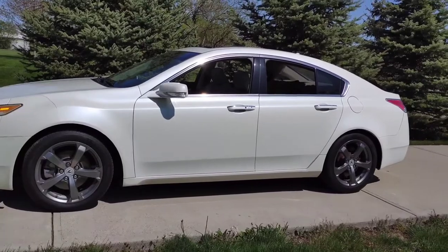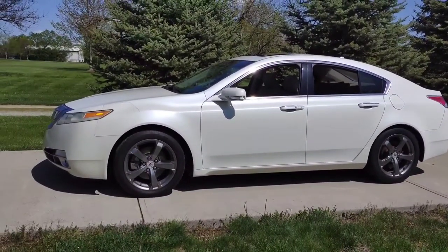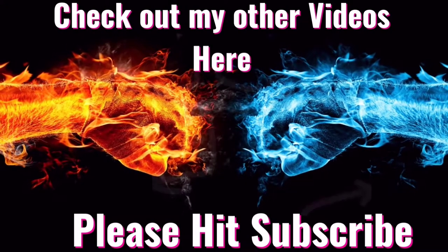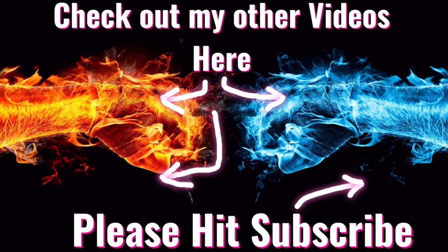If you like the video, give it a thumbs up, subscribe, and leave a comment if you have any questions or would like to see other videos. You can also check out other videos right here — please hit the subscribe button, and thanks for watching.